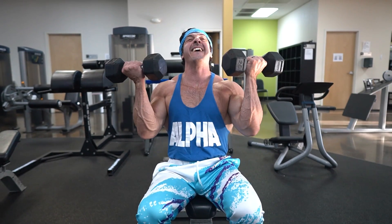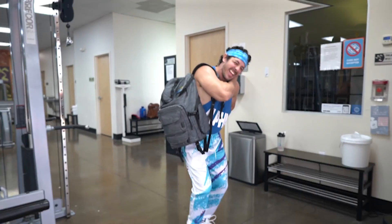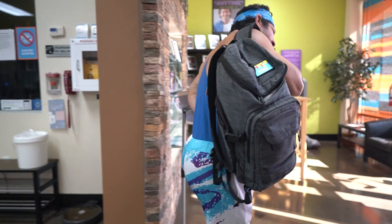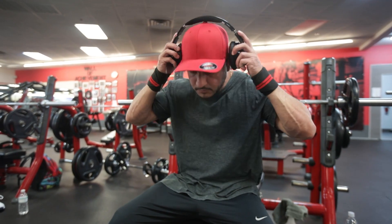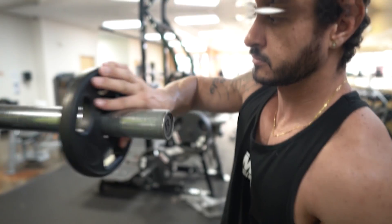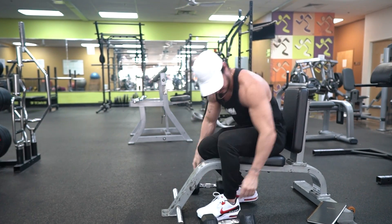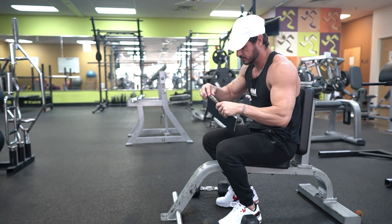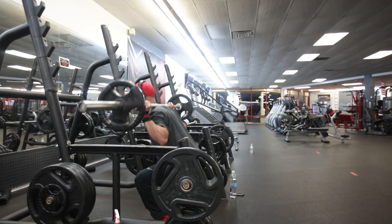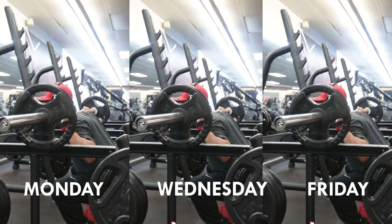Probably the biggest con of using free weights is that, although they're quite effective and time efficient, they also generate a lot of fatigue and can be more mentally taxing, especially as you become more advanced and start lifting heavier weights. This shouldn't concern you if you're a beginner, as you'll be focused on learning proper technique and recovery won't be a limiting factor. However, as an intermediate or advanced lifter, your recovery resources are finite — important not only for recovering between sessions but also for building muscle tissue.